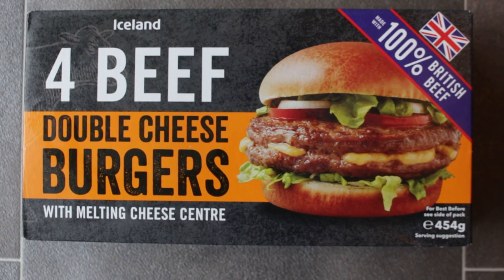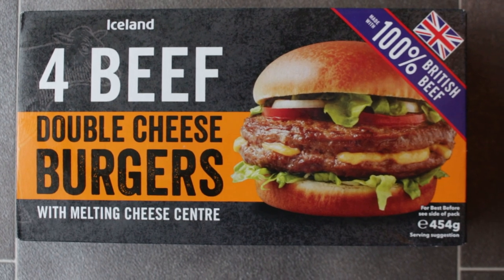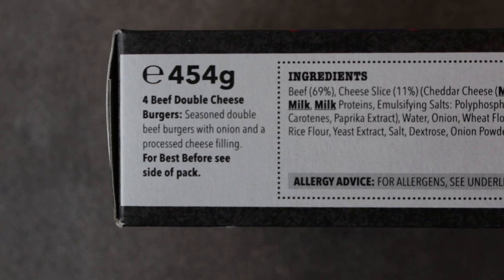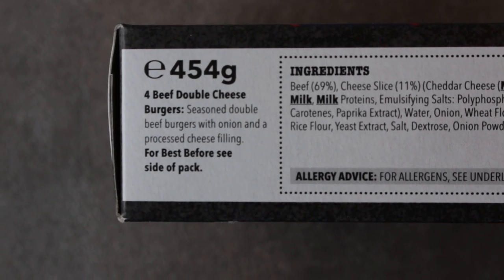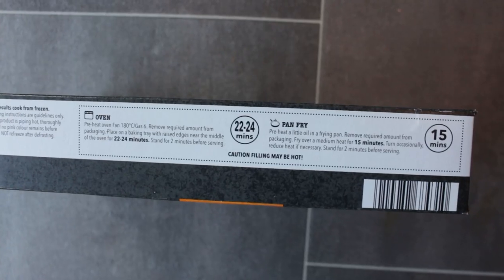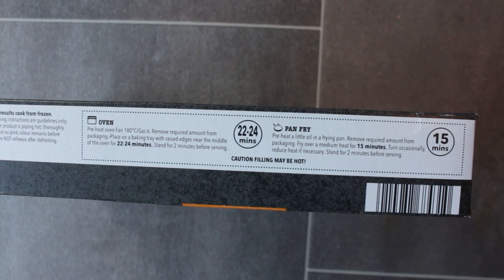Hey my friends, it's Paparoni and look at this — Iceland four beef double cheeseburgers with melting cheese centre. So it's four beef double cheeseburgers, seasoned double beef burgers with onion and processed cheese filling. You can pan fry them or oven bake them. I'm going to oven bake mine for 22 to 24 minutes.